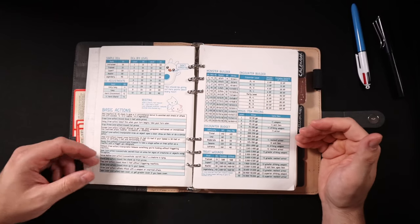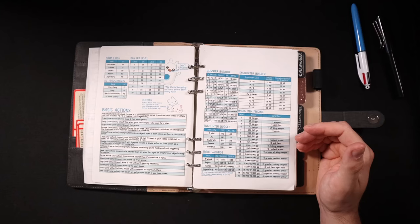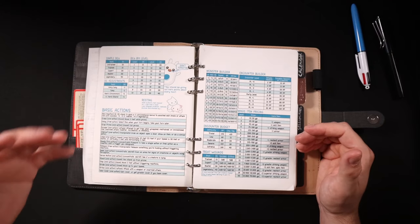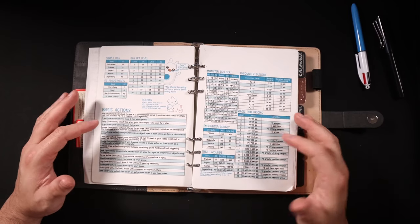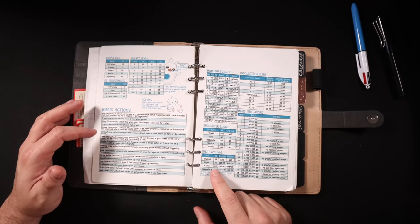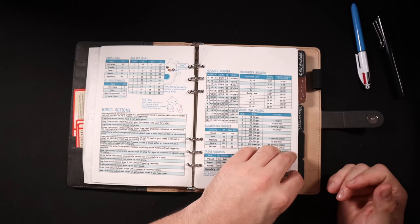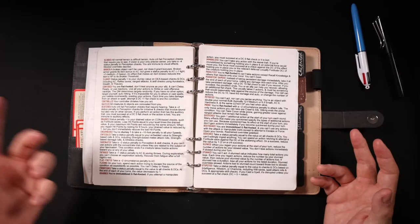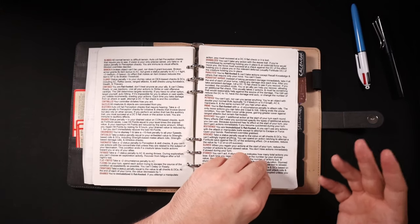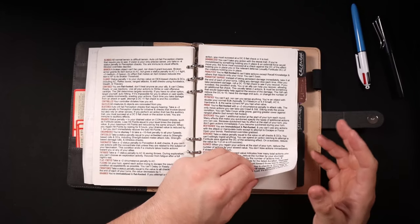I've got a quick monster builder to give me what kind of damage and armor class monsters should have by level, in case the players come across something and I need to make a monster or NPC on the fly for combat. I've also got the encounter builder and encounter budget, magic item pricing, and the rules for Treat Wounds because those come up in my game really frequently. Then there's a list of all the conditions, because there are a lot of conditions in PF2 and I'm still not 100% on all of them.